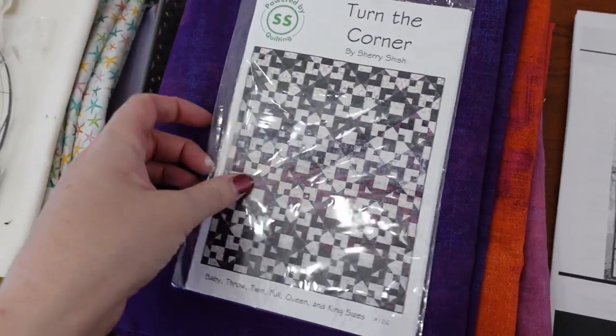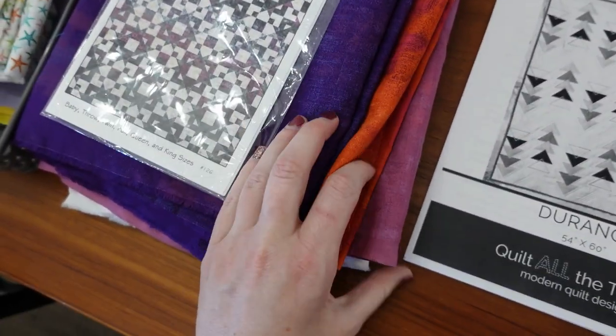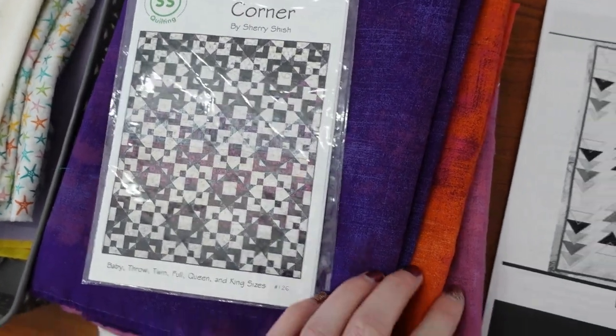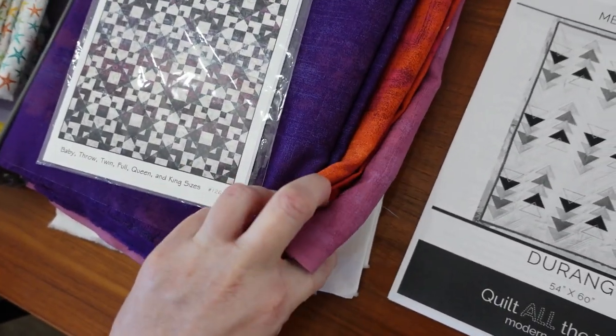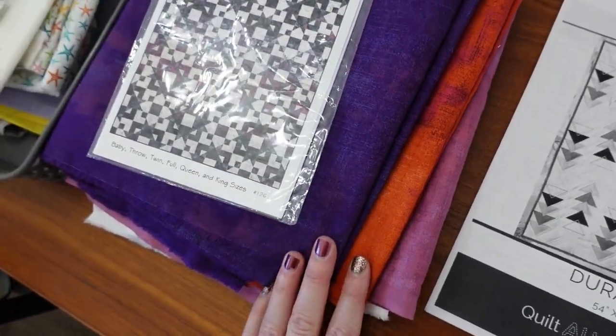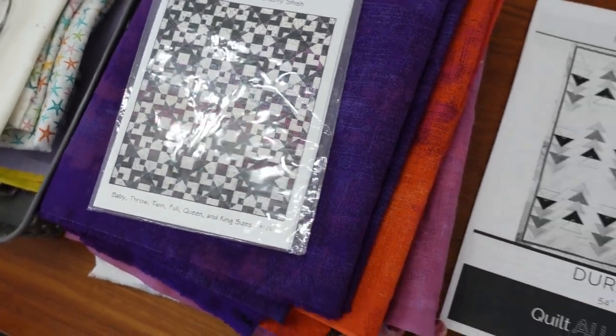Here's another shop sample coming — the Turn the Corner quilt. We've got some pretty grunges and some white Kona. Right now this is written for three colors, so we're going to tweak it so that I can get four, with my solid white as my background and these three colors mixed in there. So we're going to figure this one out together. It's going to look really pretty, but it's going to take some brain power.